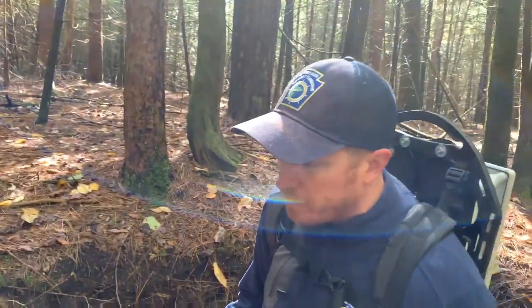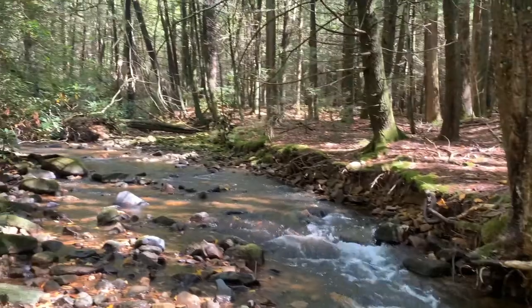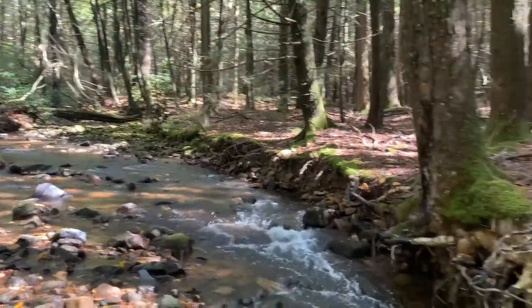A couple of key things we always want to point out: as you can see by the terrain, when we're electrofishing, it's not like we're walking up and down something level. This is very treacherous terrain, so you always have to be aware of your surroundings. That's important because typically when there's two or three guys out here, you have to be aware of what everybody's doing. If somebody behind you falls, they have to let you know so you can turn the power off — and vice versa — you always have to be cautious to make sure not only yourself but your crew is safe.